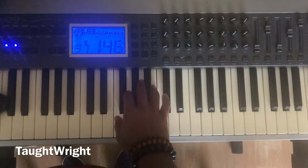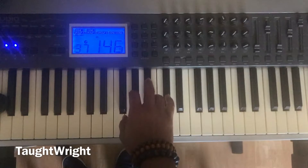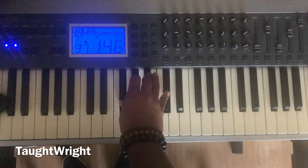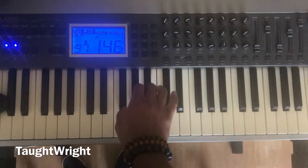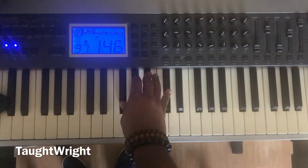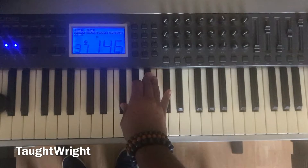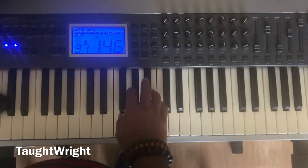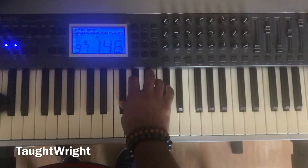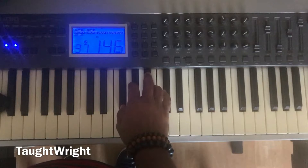Now let's do the entire exercise: one, two, three, four, five, one, five, one. F major chord. One, two, three, four, five. One, two, three, four, five. One, five, one. F, G flat major chord.